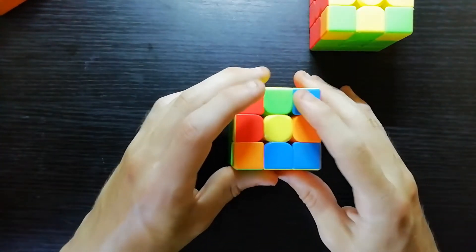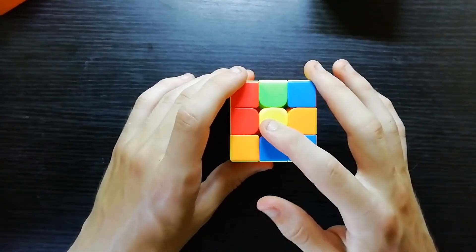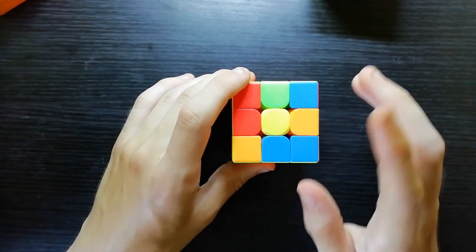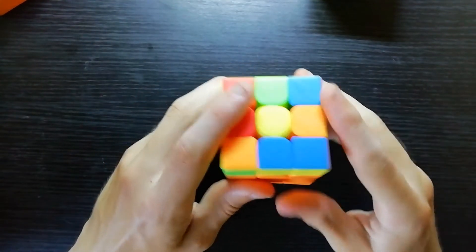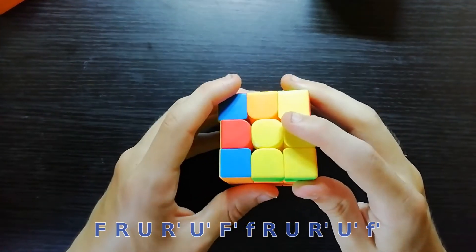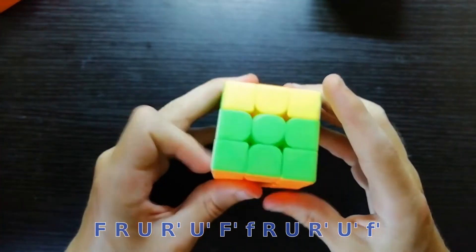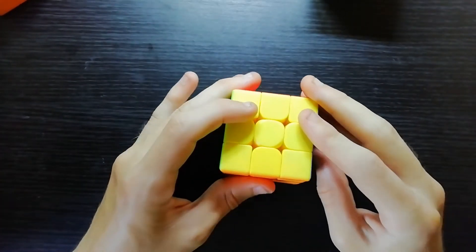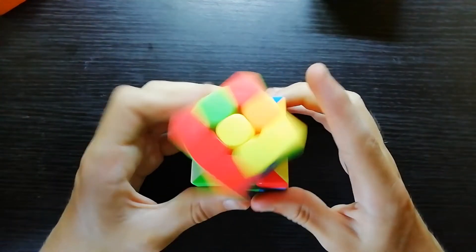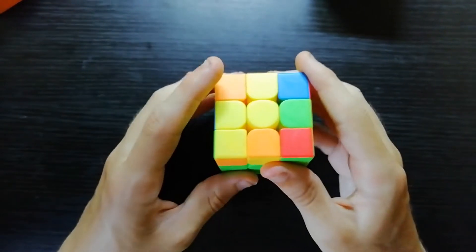Now, if you do either of those two algorithms when you have a dot like this, you will get one of the other cases. However, what I recommend you do is just F R U R' U' F' — the standard algorithm — and then a wide F R U R' U' F'. So for the dot, you can just do F R U R' U' F' and then solve it as if you had the previous case.